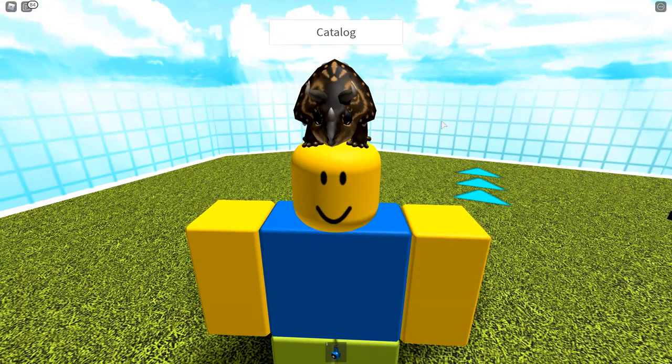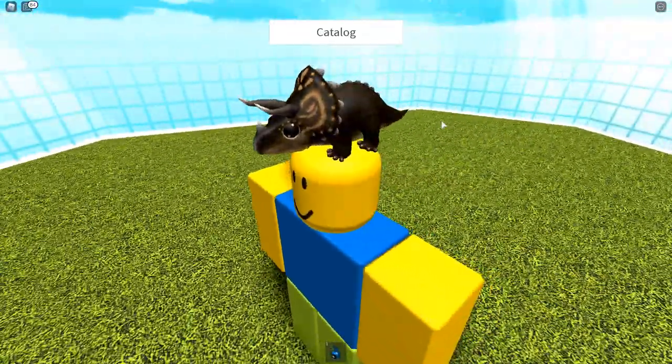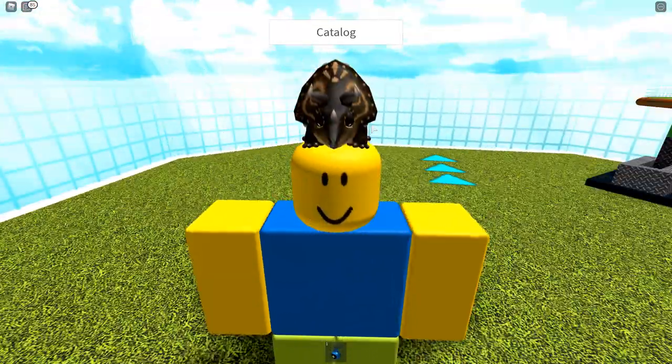I want to say thank you to Tambrush, the maker of this, and also I think they're called Genesis or something, and Dangerics — thank you for letting me draw a little bit and actually putting it in the dinosaur. Thanks so much, this is so cool!